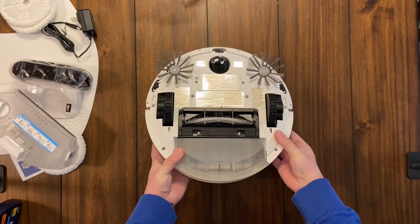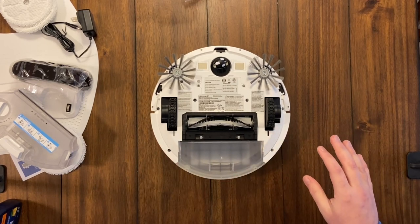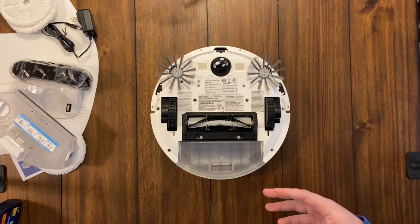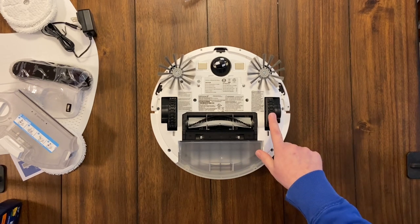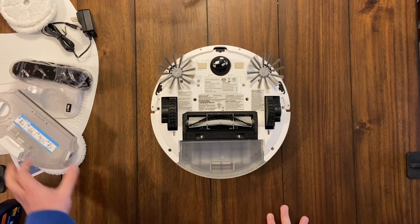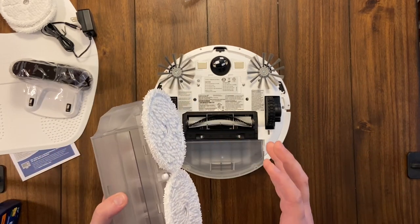The iRobot Braava I tested had completely smooth tires, and during my vanilla pudding test it was just slipping on the pudding — it took a long time to clean and was struggling. I don't think this robot is going to have any traction issues whatsoever. If they engineered this right, this is going to be the best mopping robot on the market.